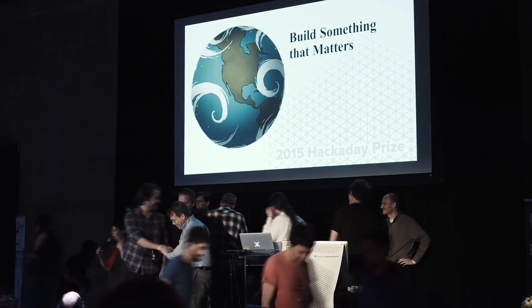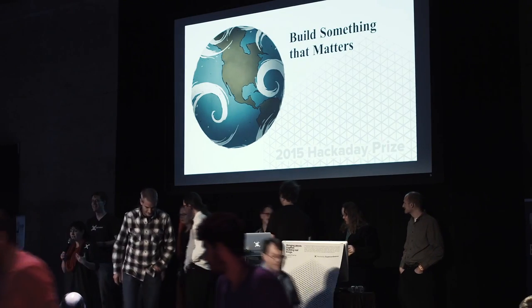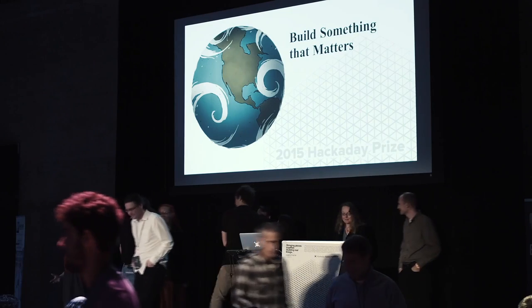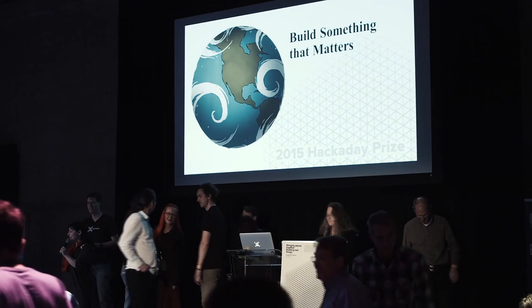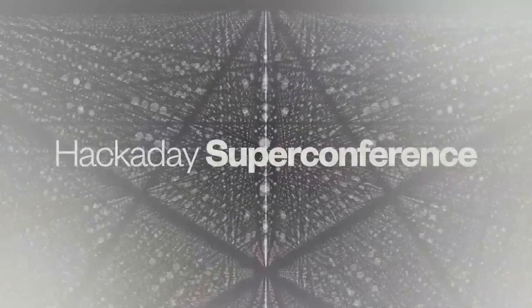One more thank you. I want to say thank you one more time to Supply Frame for this amazing party and for the sponsors for sponsoring the Hackaday Prize and believing in this and believing in us. Thank you also to the judges.